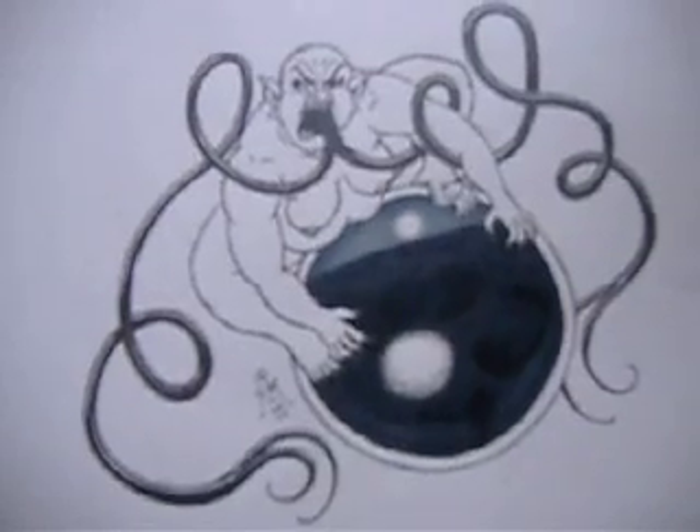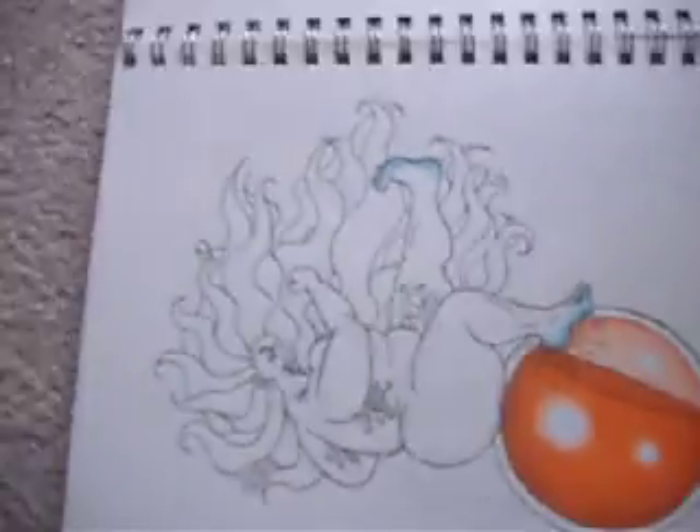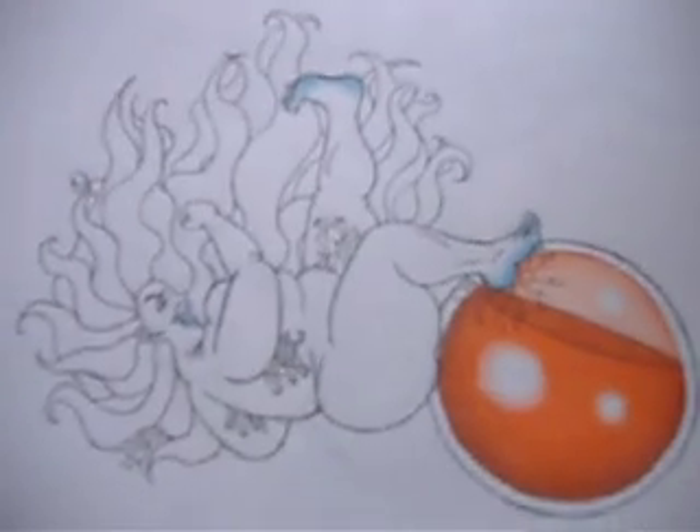The black orb goddess governs over fear and all that, as you can probably tell. And there's the white orb goddess — of life and giving birth. And there's the final one, the orange orb goddess, of destruction and all that type of thing.